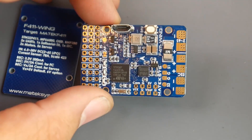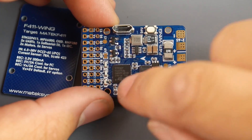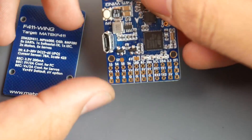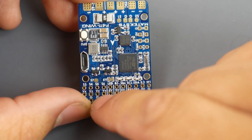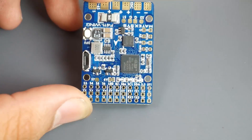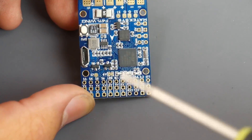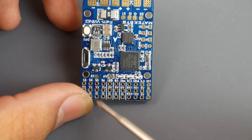It has two 5-volt regulators. One powers the main components such as the camera, receiver, LED strip, or whatever else you're using. The other separate 5-volt regulator is dedicated to the servos. It supports up to five servos and you can choose between 5 and 6 volts via the VX pads. Default out of the box is 5V, but to get 6V you bridge those two pads with a blob of solder — just be careful not to bridge anything else. The bigger brother supports up to 7.4V, but this one maxes out at 6V.